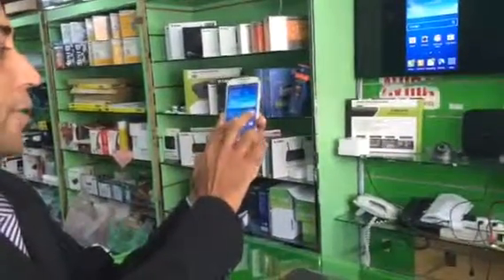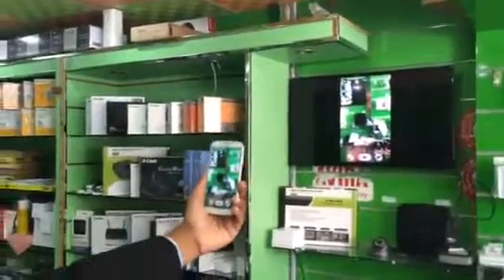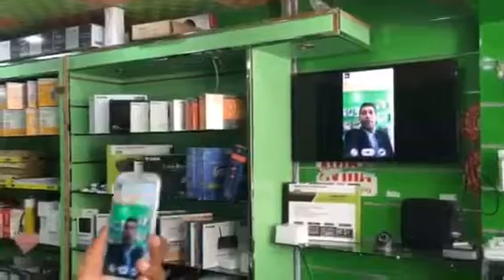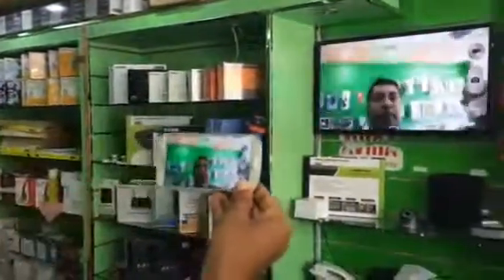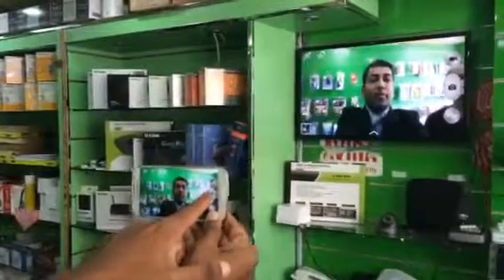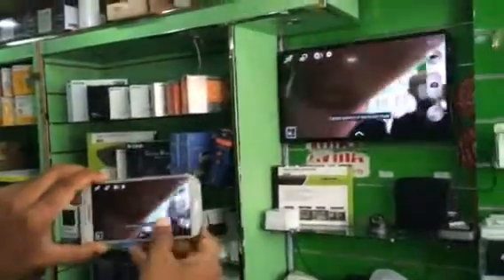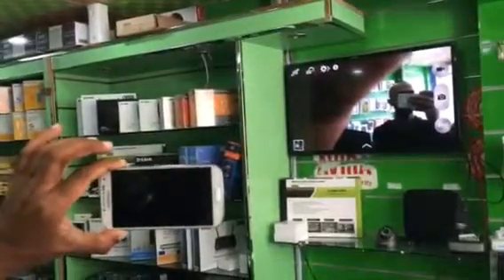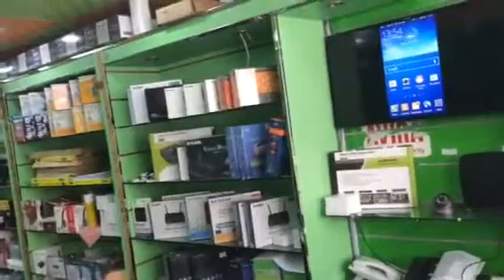I'm just opening one camera. Even it's very clear. Check, I'm taking my snap. It's very clear. So good.